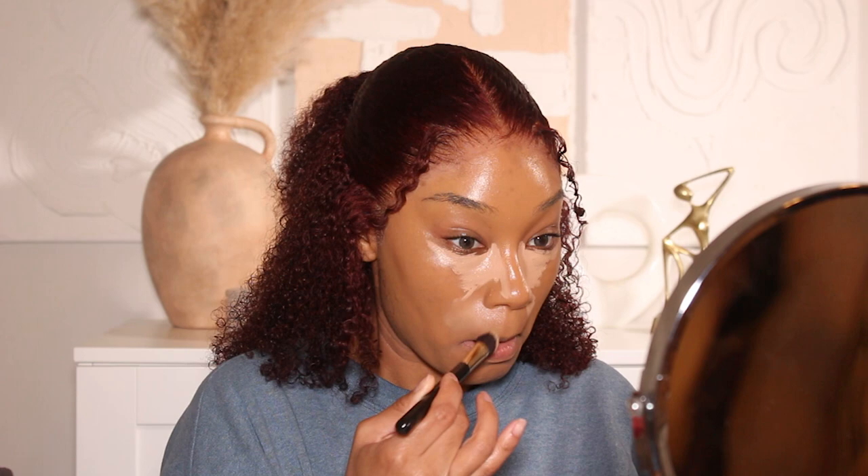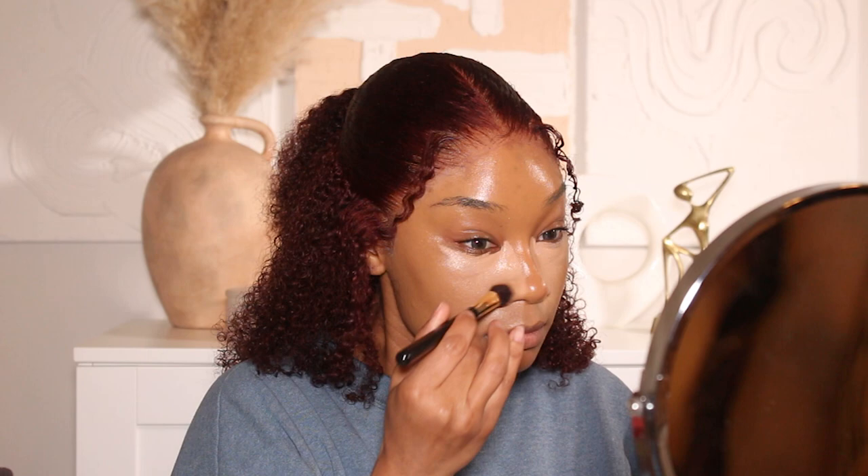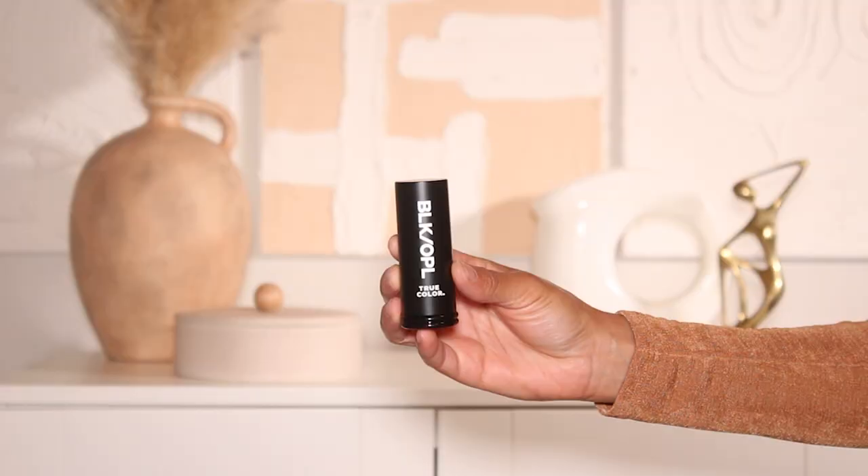The concealer I'm using is from Hourglass — their Vanish Airbrush Concealer. I love the formula and the coverage, but I've been having a hard time finding a shade I really love. The shade I'm using today is called Beach, which was okay, but I kind of wanted something more on the warmer, more yellow side — this one ran more neutral.